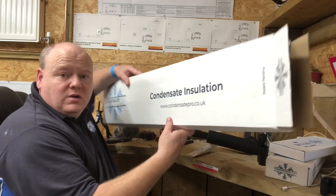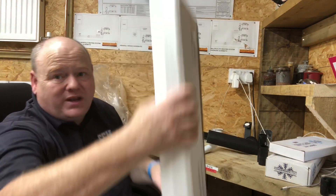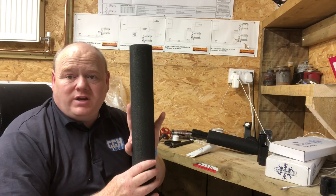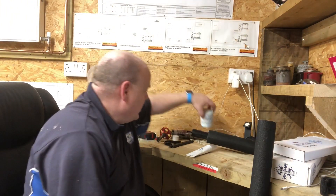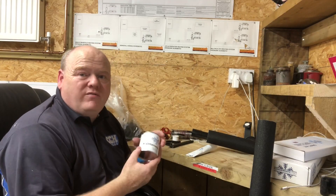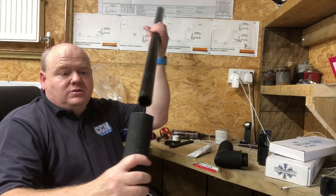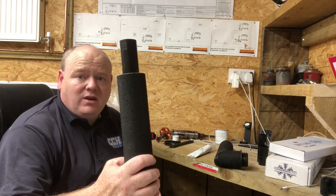The Condensate Pro insulation comes in a box like that, so it protects it and stops it getting scraped. This is a maintenance kit - so if it did get damaged, bearing in mind it comes pre-coated, you can get a maintenance coat. Maybe two or three years down the line if something's damaged it, you could use that to recoat it.